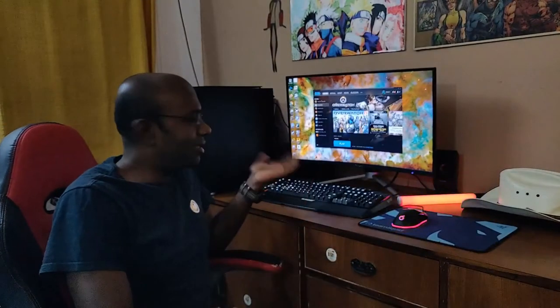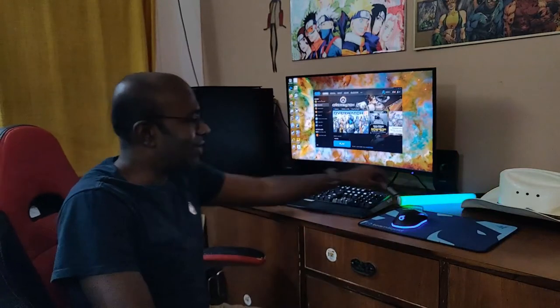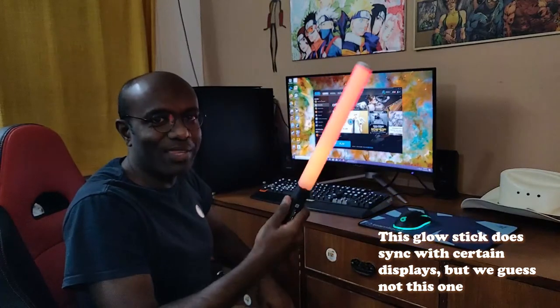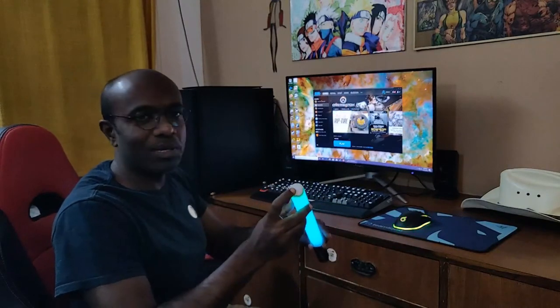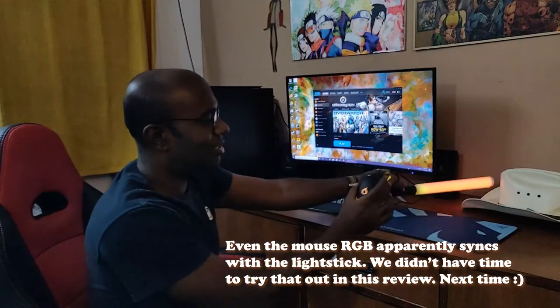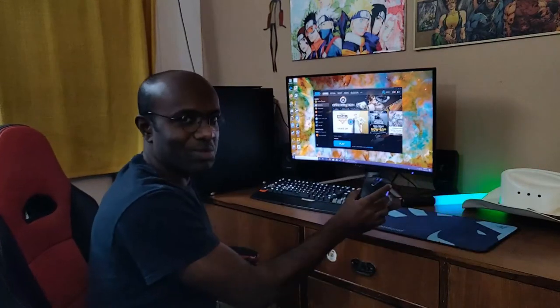We have done the installation of the display and it looks very nice. We also have this LED glow stick thing which was sent along with the display — it's an Aopen accessory — and also this gaming mouse. The mouse actually looks pretty nice; the colors are quite aesthetic. Let's see how it performs in a game.